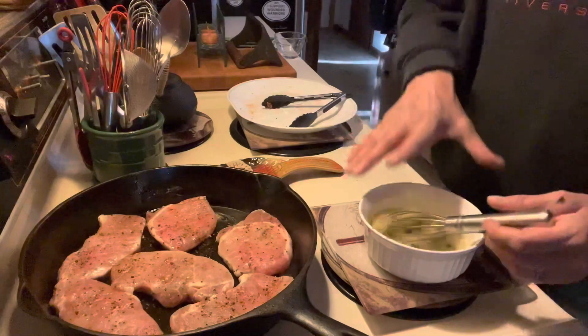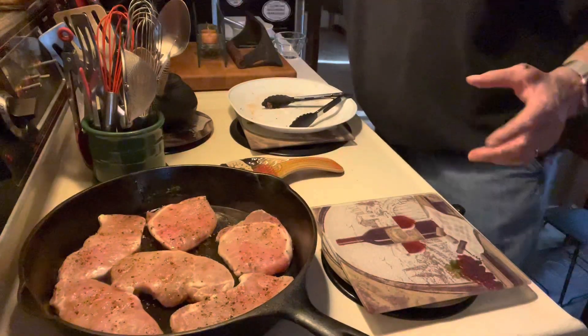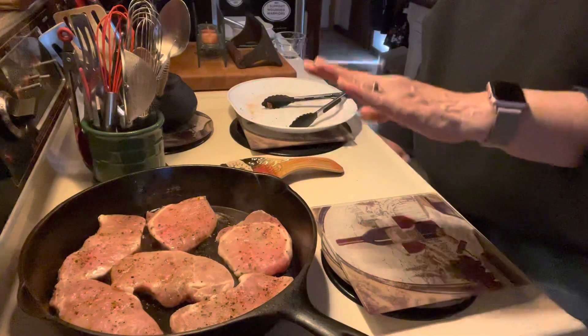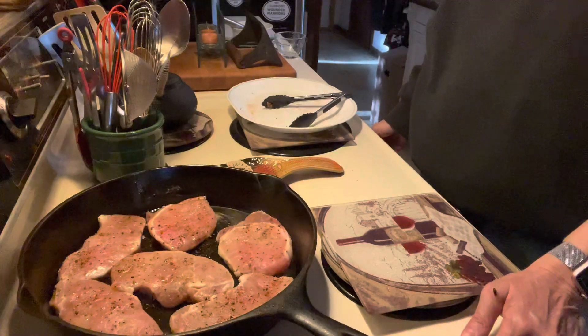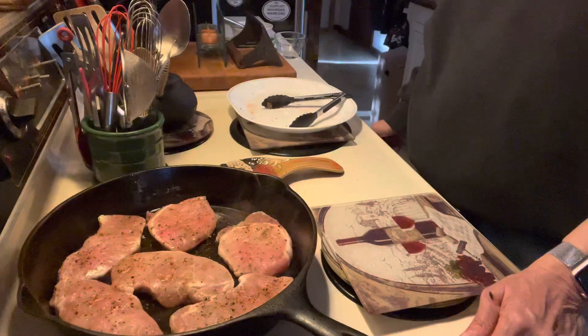I'm going to give that a little bit of time for all of those flavors to melt together. I'll do four minutes on one side, flip them over, four minutes on the other, then into the oven for about five to ten minutes, because they're pretty thin. If these were thicker, it would take longer, but that's what's for dinner.